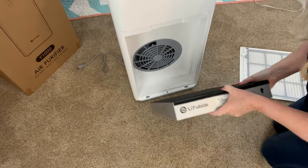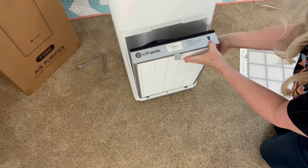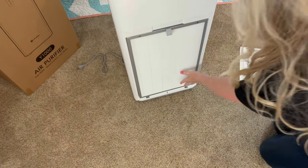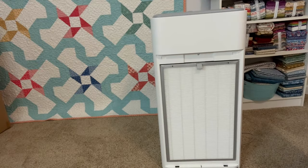I want to place this back in — it tells you which way it goes. The HEPA filters in the LifeUBide air purifier have been known to remove and capture up to 99% of dead skin, wildfire odors, cooking odors, lint, and dust particles. It is three layers of filtering in this air purifier.